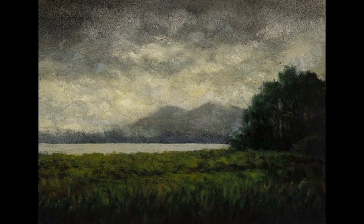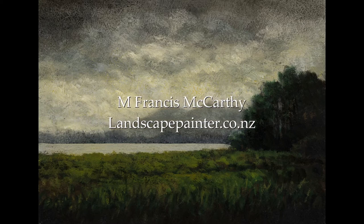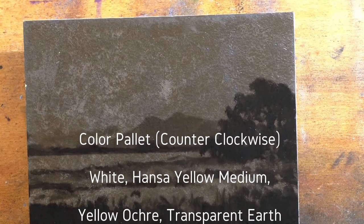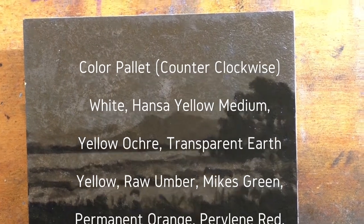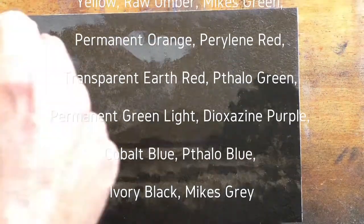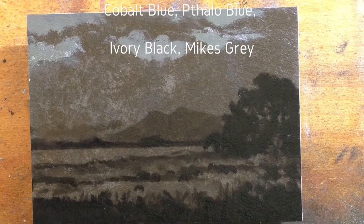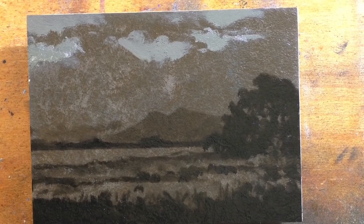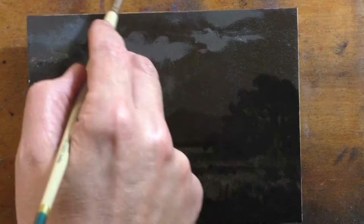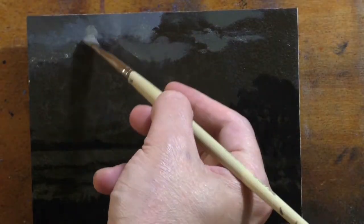Hello, welcome to another Tonalist Landscape oil painting demonstration. This is your painter in residence, M. Francis McCarthy — you can call me Mike if you like. There is a more comprehensive description of the colors I use and why on my channel. Just type in 'color palette' and you'll find it.